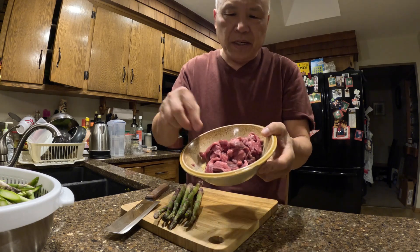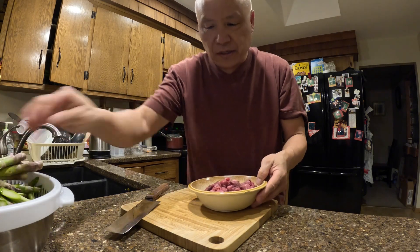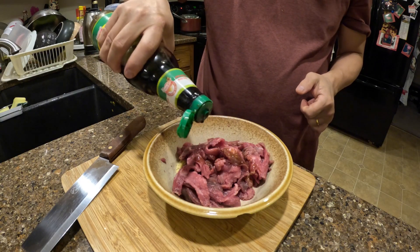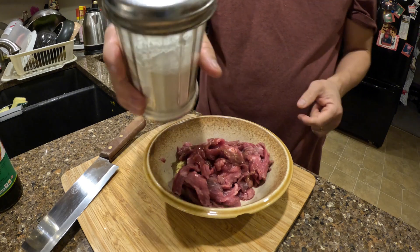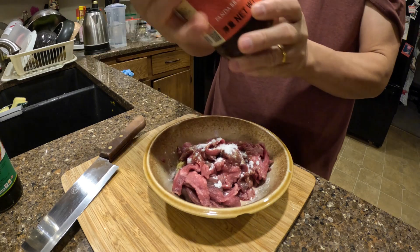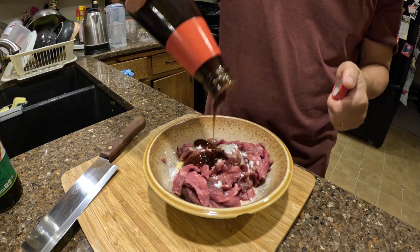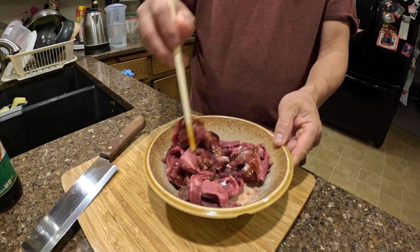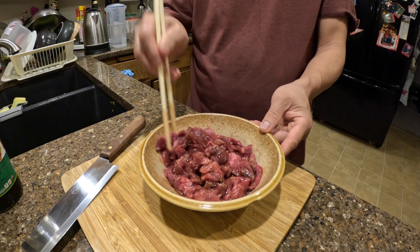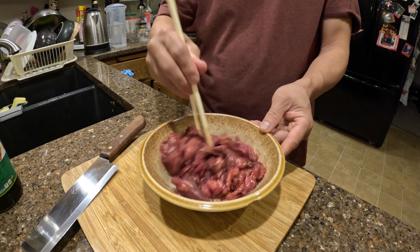I already have beef right here, already cut up into strips like this. The first thing we need to do is marinate the beef. A little bit of soy sauce — about half a teaspoon, not too much. This is cornstarch, about half a teaspoon of that. This is oyster sauce, about half a teaspoon of oyster sauce. Leave the beef in the fridge for about 10 to 15 minutes to let it absorb all the ingredients.